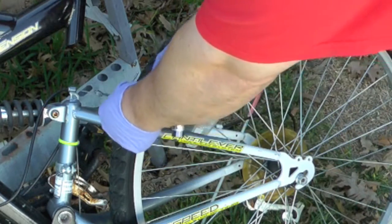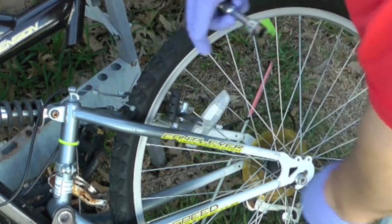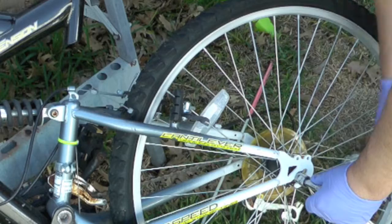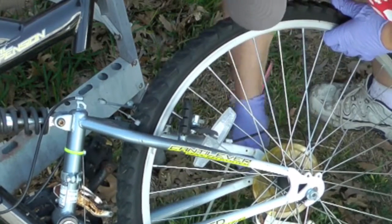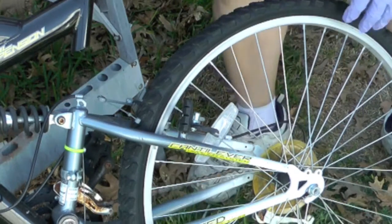We are lucky this one actually has a quick release here — or not so quick release — but anyway, that allows you to get the tire off and loosen the nuts. Typically they just have to be loose, not removed, and then usually it will just slide off.